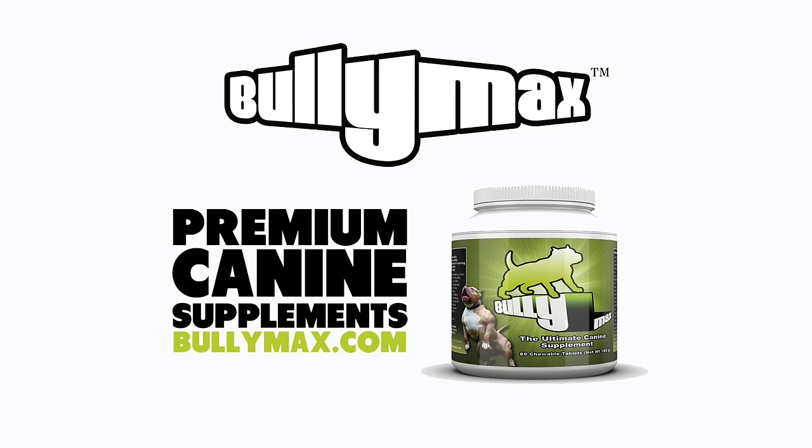All of these products are safe for pets greater than 12 weeks, suitable for all breeds, and veterinary approved. Check out Bully Max's line of muscle building supplements at www.bullymax.com.